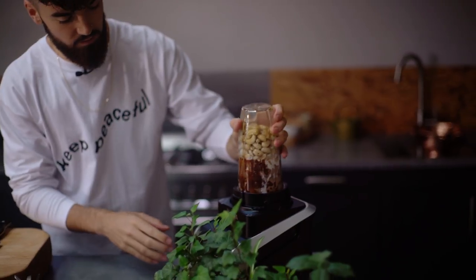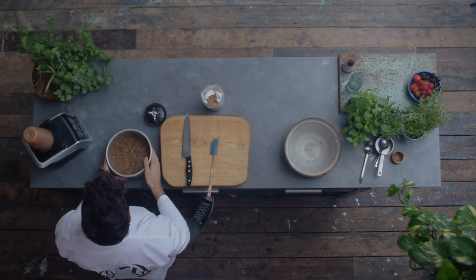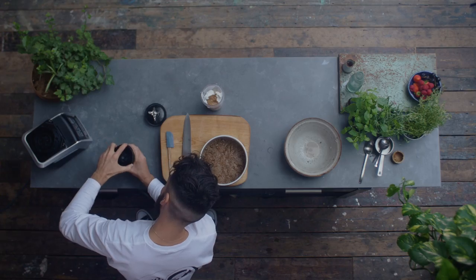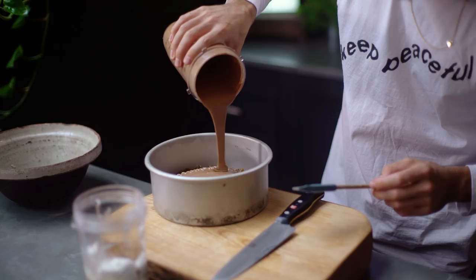Whilst it's blending, I'm going to go and get the base out of the freezer. It's always worth giving it a little shake and making sure it's well combined — we need to make sure it's really, really smooth. The base is just about set from the time I've been making this, and that's fine. I'm going to get this creamy chocolate filling on top.